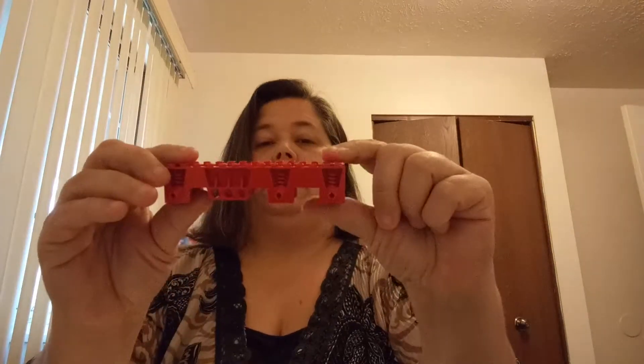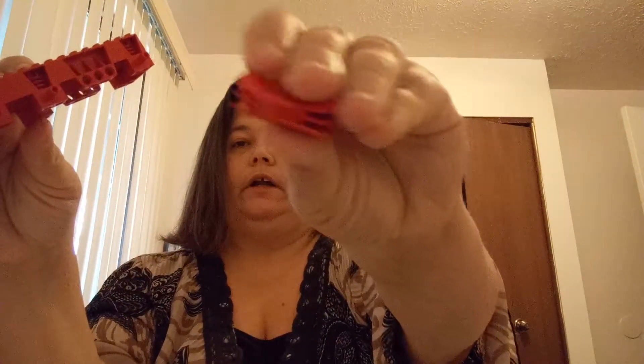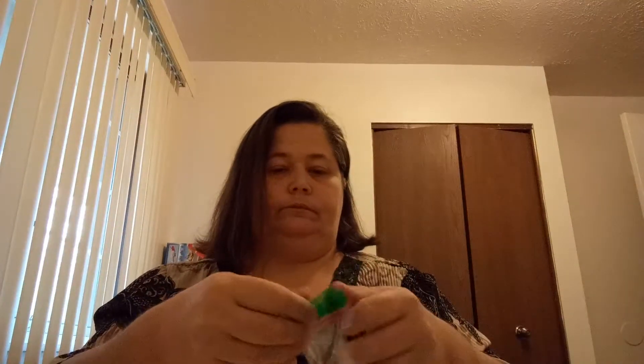I got a red vehicle base — old style. I also got the front clip piece for it that goes on the front there. I did get that to build a fire truck.